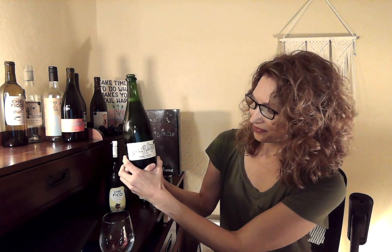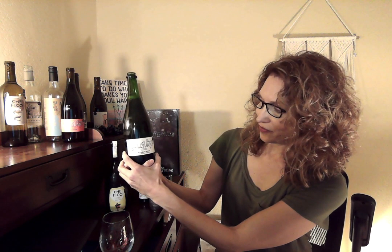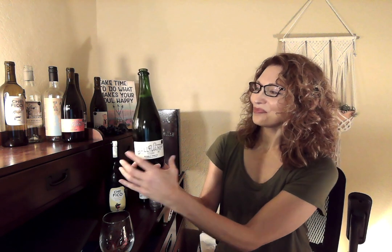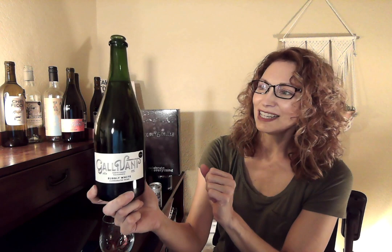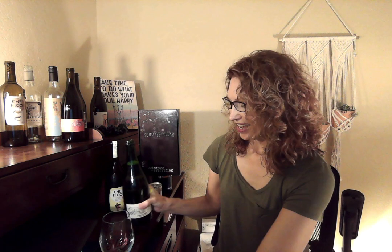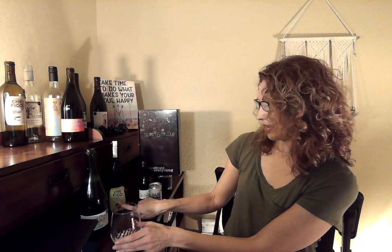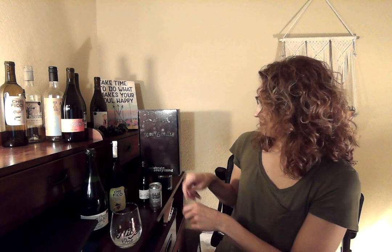This is the Galavant Bubbly White, from the north coast of California. This is a carbonated wine. You can see those bubbles in there sparkling, moving up to the top. Truth be told, that's the first time I've ever opened a bottle of sparkling wine — so there's a first for everything! I'm going to pour some so I can enjoy while we talk about it. I have some other options here, a K-Fico and canned options too.